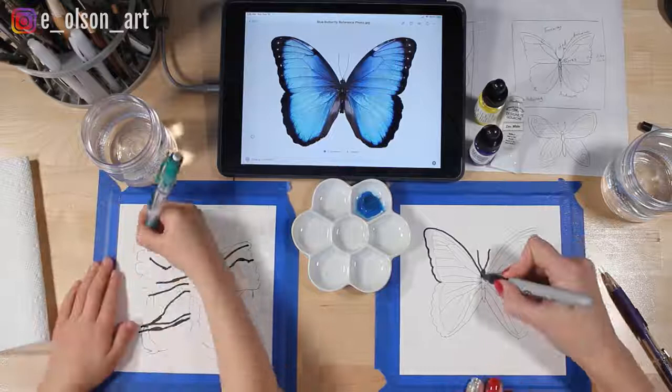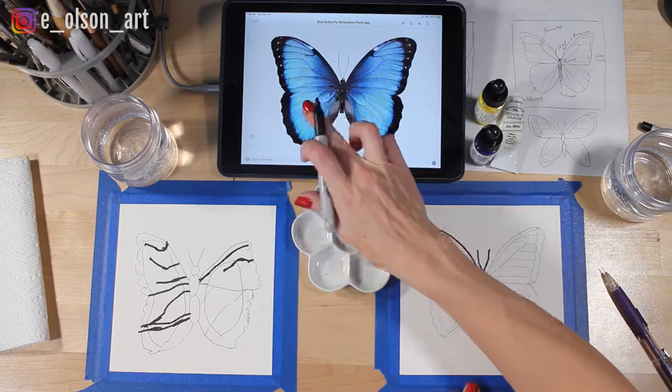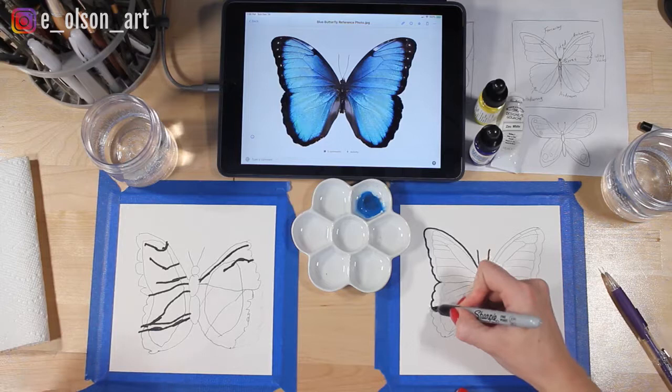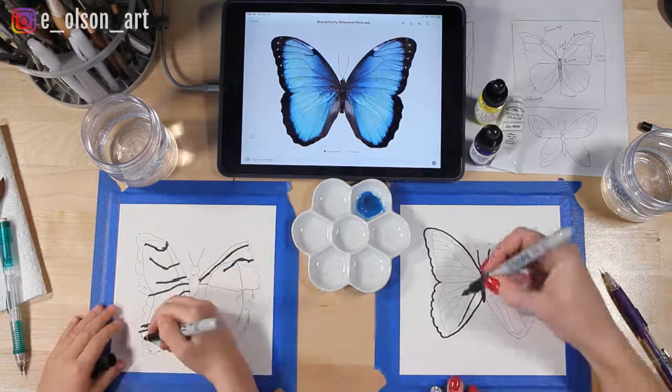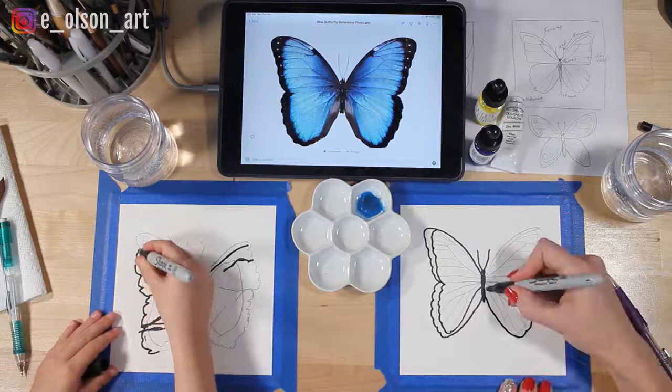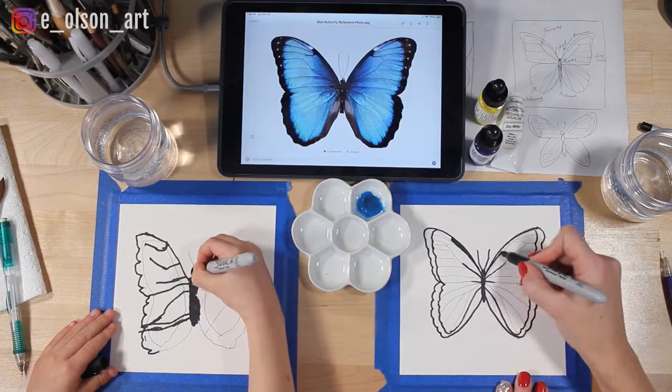I wouldn't outline the veins with the sharpie. The veins in the picture aren't very dark black — it's really just the outside of the butterfly and the butterfly's body that are black. So maybe just finish by outlining the outside of the wings with black, and any black lines you see in the butterfly in our picture, try to copy that on your drawing.